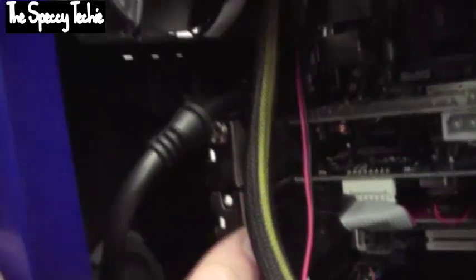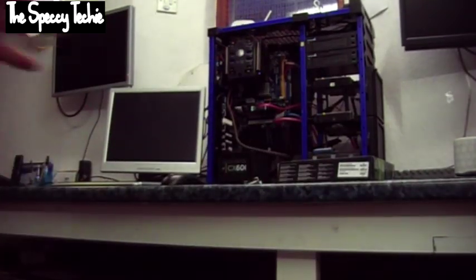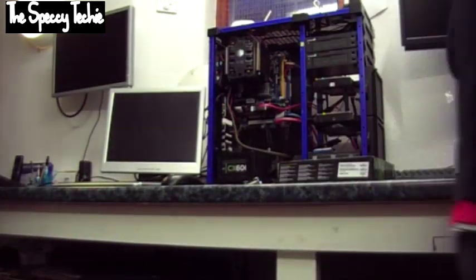The screw holes should line up perfectly. If they don't, you may not have installed it correctly — check where you've gone wrong. All the golden pins should be invisible; they should be in the slot. Now we've installed the graphics card, which is the easy part. You can then plug your VGA into it. Screw it in to secure the graphics card and ensure a tight contact between the PCI slot and the graphics card connectors.